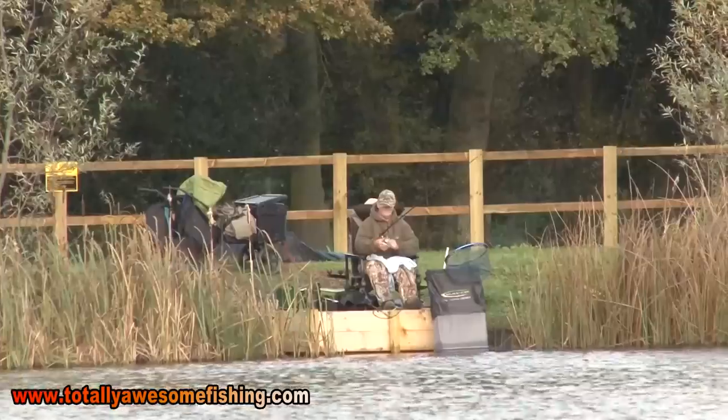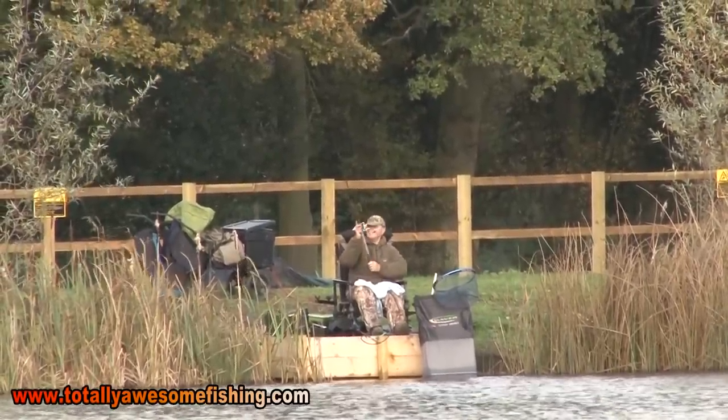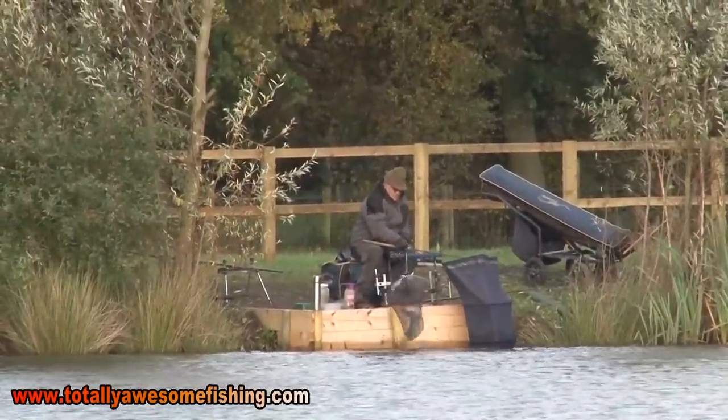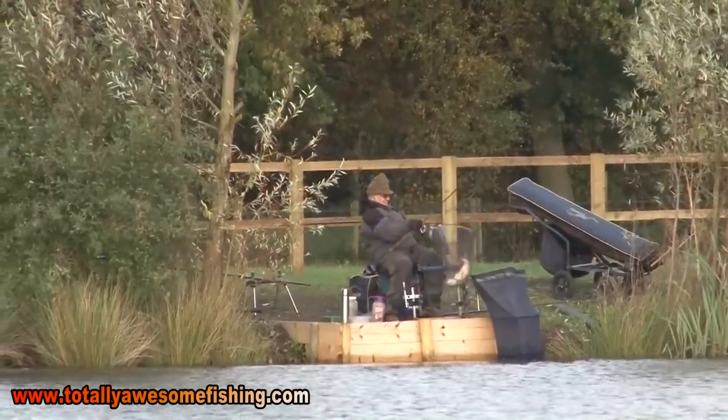Welcome to another edition of Totally Awesome Fishing. Today we're going to be doing some swim feeder fishing on a lake called Watmore Farm Fishery in Hampshire. It's cold - early winter. I've got a little gap with a mild spell but the water's still going to be cold, so we're going to be using swim feeders at distance. But I just can't help feeling the fish might still be close in, so I'm going to bait up a little area close in.